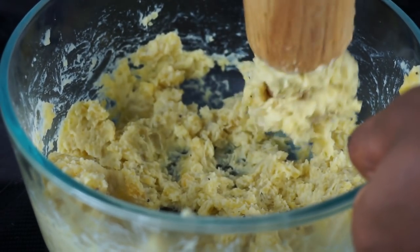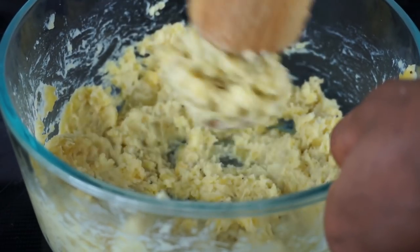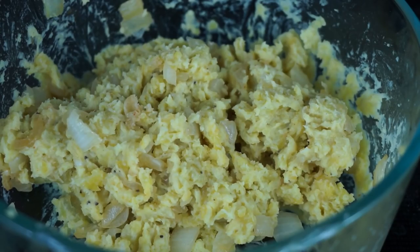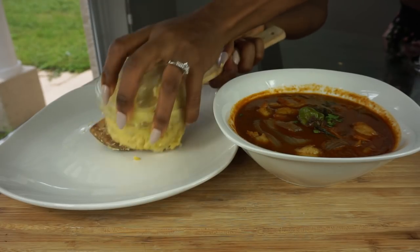This is a few minutes later — this is how it looks, it's getting there. I don't want my mashed plantain to be too smooth. I like some type of texture to it, so this is how I am going to leave it.